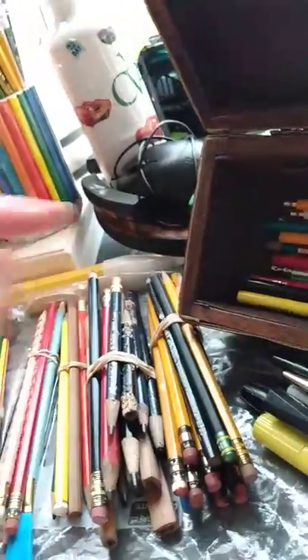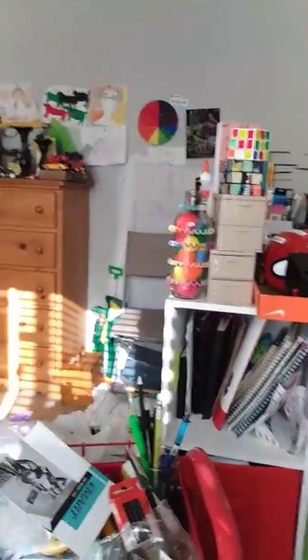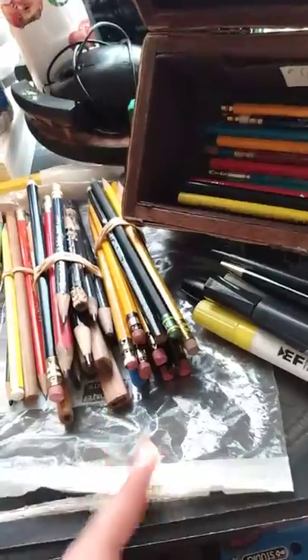And then some drawing pencils and Elmer's brand pencils. Elmer's is usually — you see that glue right there? That's Elmer's glue, and that's what you usually see. But this is Elmer's brand colored pencils. I can actually think of a couple pretty cool titles for a video on them too.